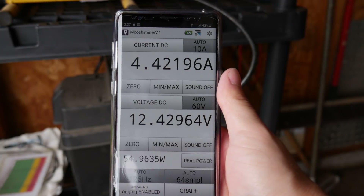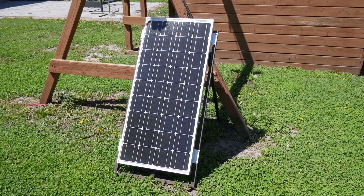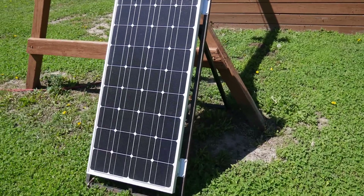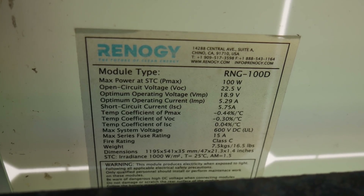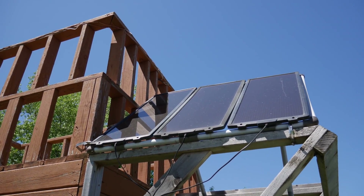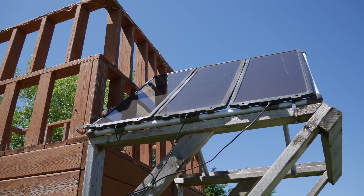Even with the slightly overcast day, we're still pulling in a decent bit of power — about 4.3 amps and 55 watts. The main solar panel is a 100-watt monocrystalline panel made by Renogy with an optimum amperage of 5.29 and a maximum of 5.75. The other set are Harbor Freight panels, which are kind of infamous at this point — 45 watts total and amorphous-type solar panels. So in total I have about 145 watts worth of solar.